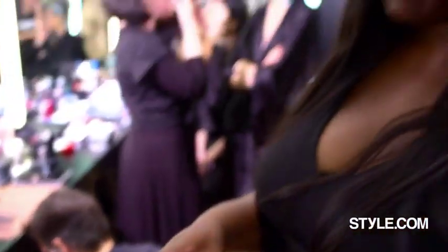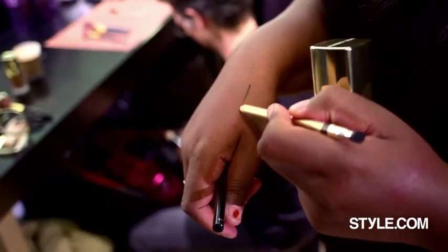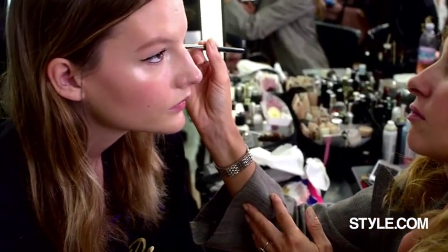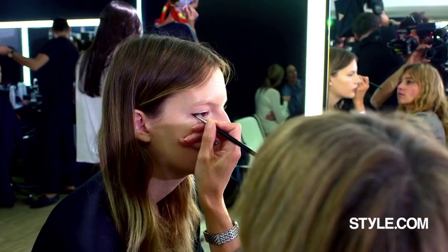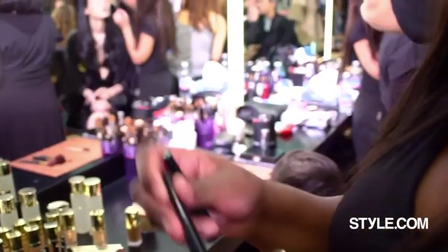And then we go into the liquid liner. We're using a chocolate liner, first of all, to draw the shape. Once you go in with an eyeliner first, you're asking for trouble. So manipulate and draw your line first with a pencil, and then go in with our Favenue Glam liners. We're using the black tone.